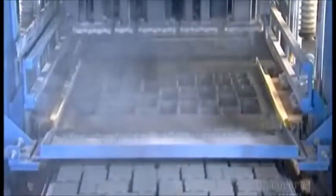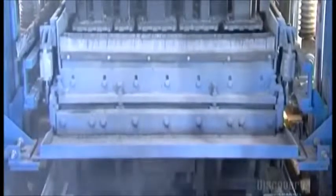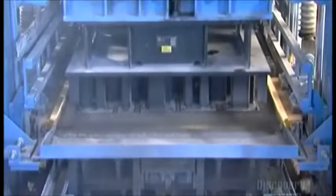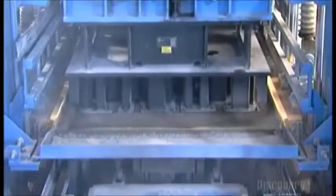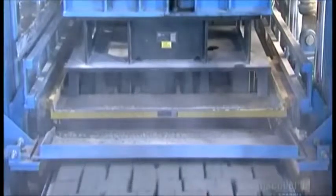A filling wagon spreads the mix over a steel mold containing up to 50 paver-shaped cavities. The mold press head applies 10 tons of vibrating pressure. This pulsating force compacts the mixture into the paver mold and removes any air pockets, which could weaken the pavers.